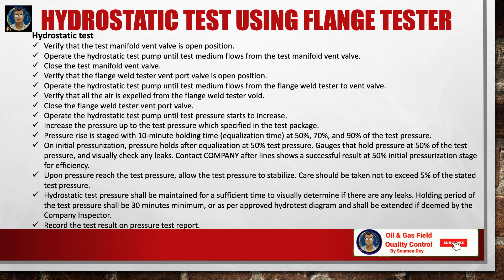Here is a short method statement for the hydrostatic test using the flange tester. Verify the test manifold vent valve is in the open position. Operate the hydrostatic test pump until test medium flows from the test manifold vent valve, then close it. Verify the flange weld tester vent port is open; operate the pump until test medium flows from the vent valve, confirming all air is expelled. Close the flange weld tester vent port valve. Operate the pump until test pressure begins to increase, then raise pressure to the specified test pressure. Pressure rise is staged with 10-minute holding times at 50%, 70%, and 90% of test pressure. At 50%, hold and visually check for leaks.